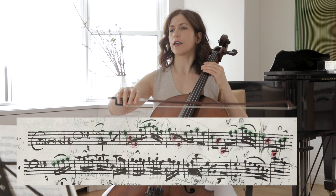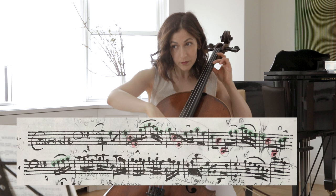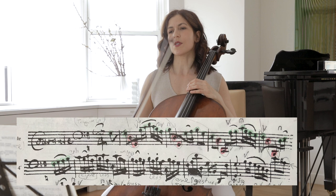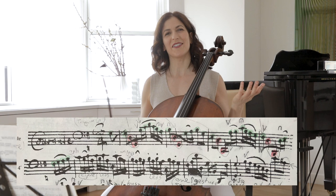I use opposite slurs to bring this out more clearly — up, down, down in bar 3, and down, up in bar 4. The up bow helps us in leading into something more, and the down bow helps us to recede into something a little less. Those are the little details that make a movement come to life.